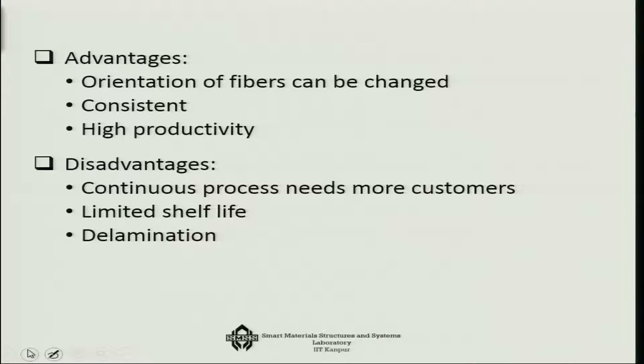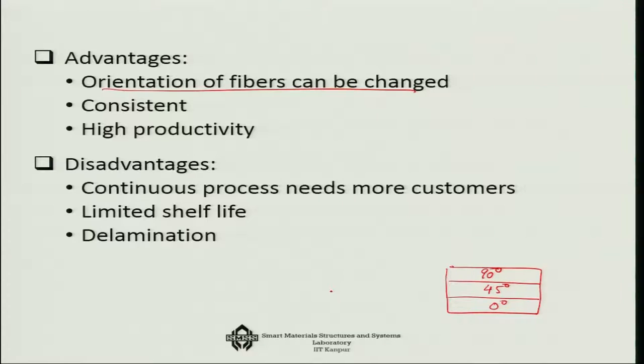The advantage of the prepreg system is that the orientation of the fibres can be suitably changed. In one laminate you can have multiple layers in multiple directions — 0 degree, 45 degree, 90 degree. It is consistent and has high productivity. The disadvantage is that it requires more demand for continuous processing, has a limited shelf life because the resin can set at any time, and there are possibilities of delamination in the system.